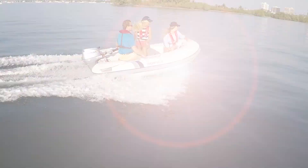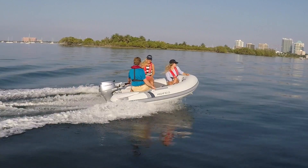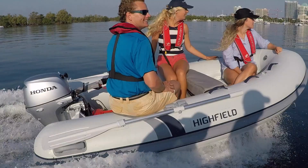We've found the 15-degree deadrise to be an excellent compromise between stability and ride comfort, and the big tubes do a great job of keeping everyone dry. Add to that a five-year structural warranty and it's easy to understand why Highfields are becoming so popular.